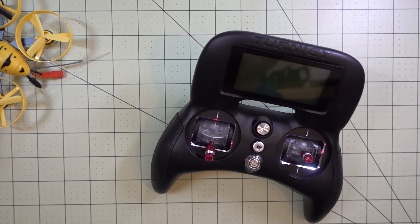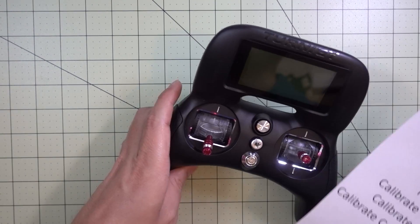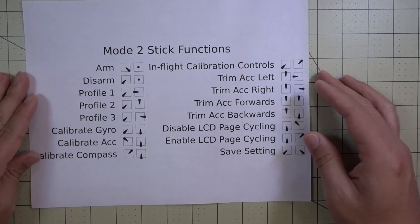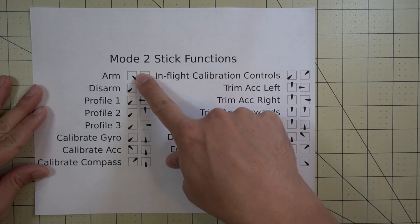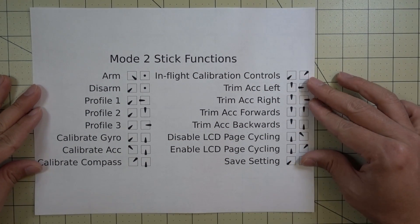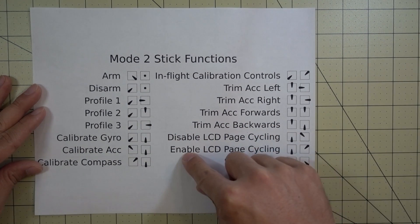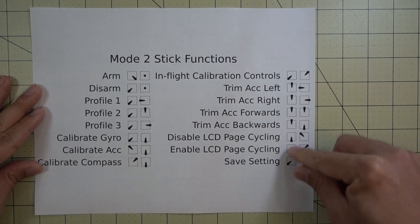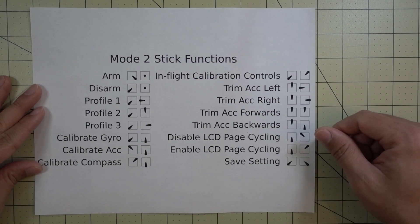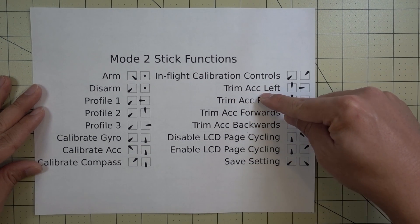Stick commands allow you to use your transmitter sticks to make adjustments to the level of your accelerometer. I'll show you how you do that. There's a link in the description that explains these in more detail, but I'm going to put up the chart here that I printed from that link. These are for Mode 2 and there's another chart for Mode 1 if you want to see that. This shows you the various stick positions to issue these stick commands to the flight controller to perform various functions.